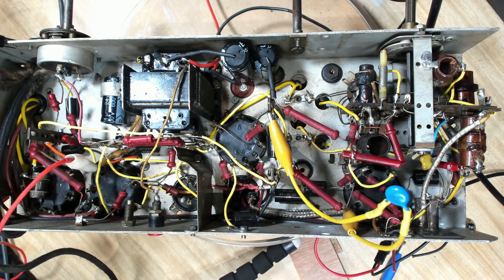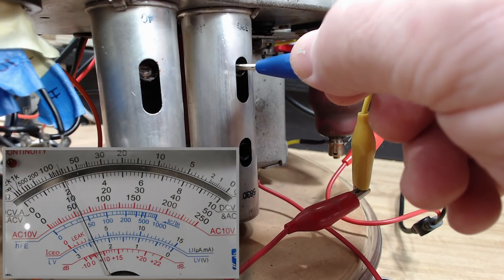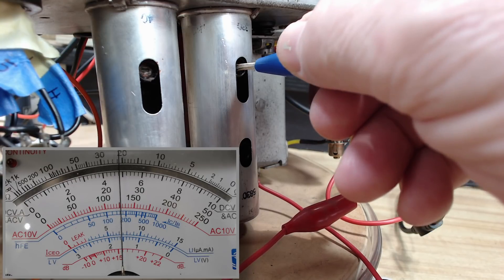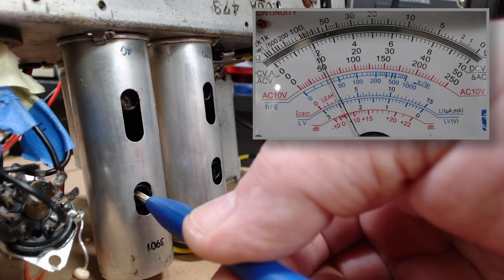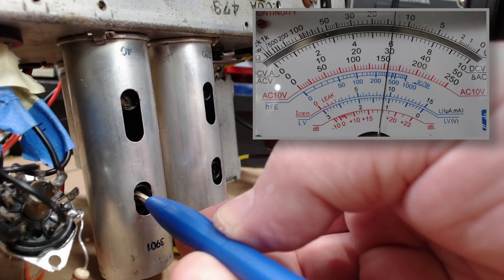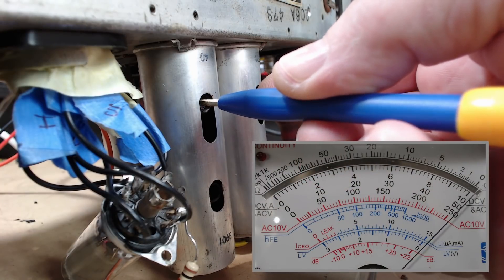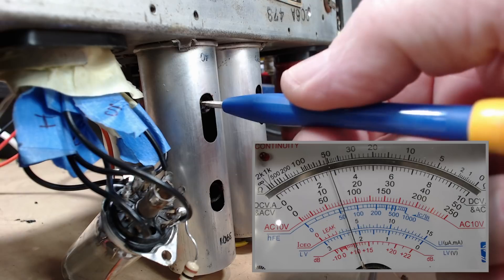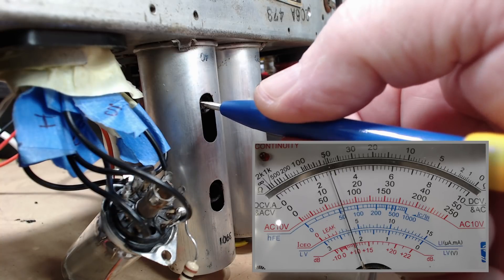I'll swap this capacitor over to the secondary. I've repositioned the capacitor — we'll see what we get now. I'll adjust this and see if we get a similar effect. I'll reposition the capacitor a couple more times for each slug. Let me change the meter range. All right, so the IF is done. All I've got to do now is the RF stage.